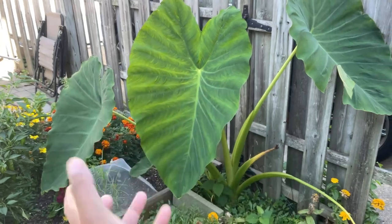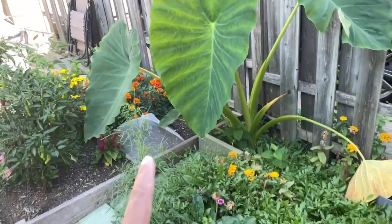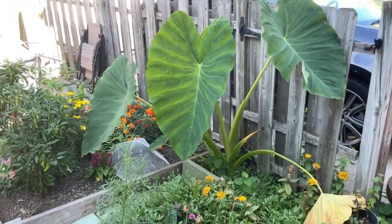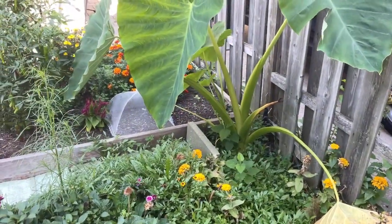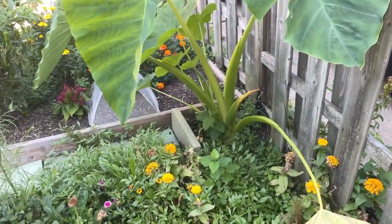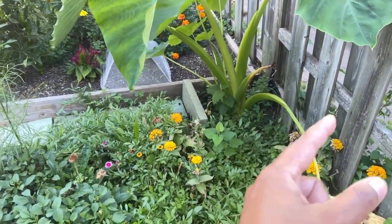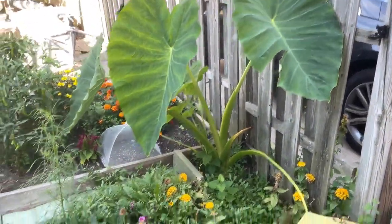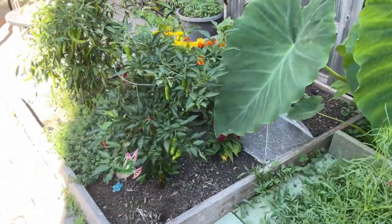Look how huge this thing is! You can probably tell in comparison to the marigolds or the cover I have over here on these greens — these leaves are so massive. I had no idea they were going to get this huge. For those of you that watched when I planted these at the beginning of the season, that was the smallest bulb I had, and these over here grew much better than the large bulb I planted in the back.